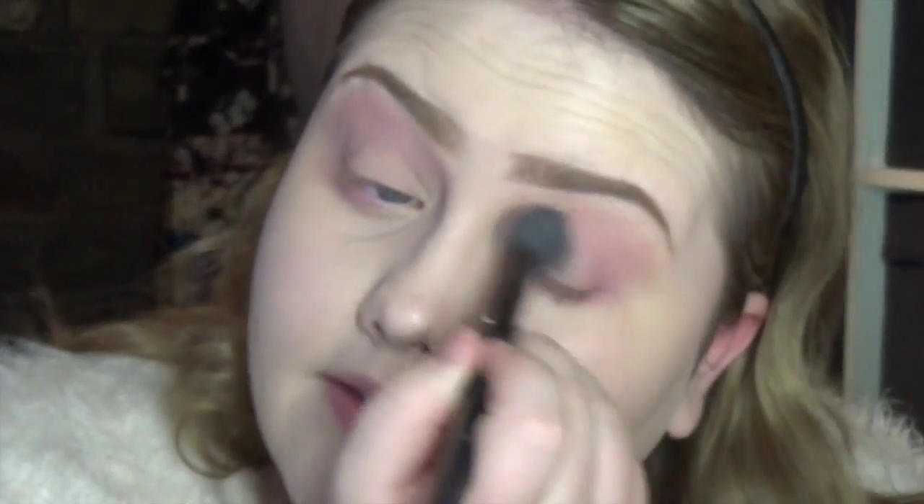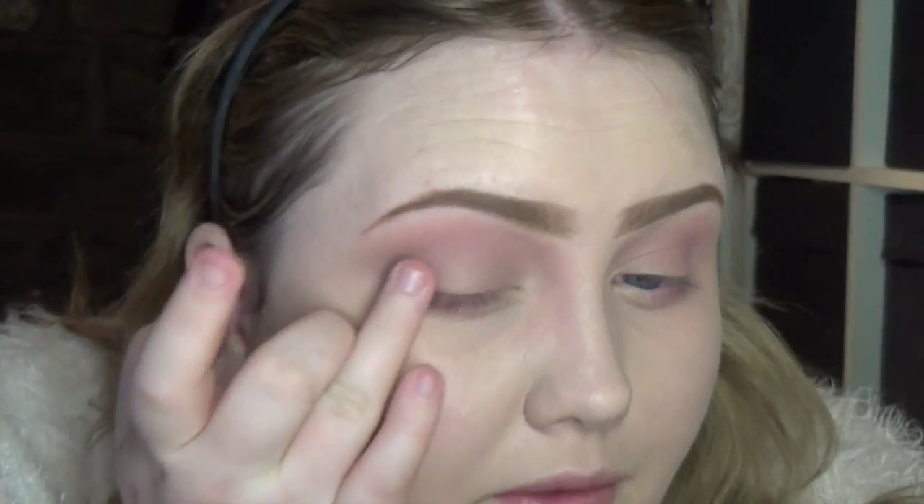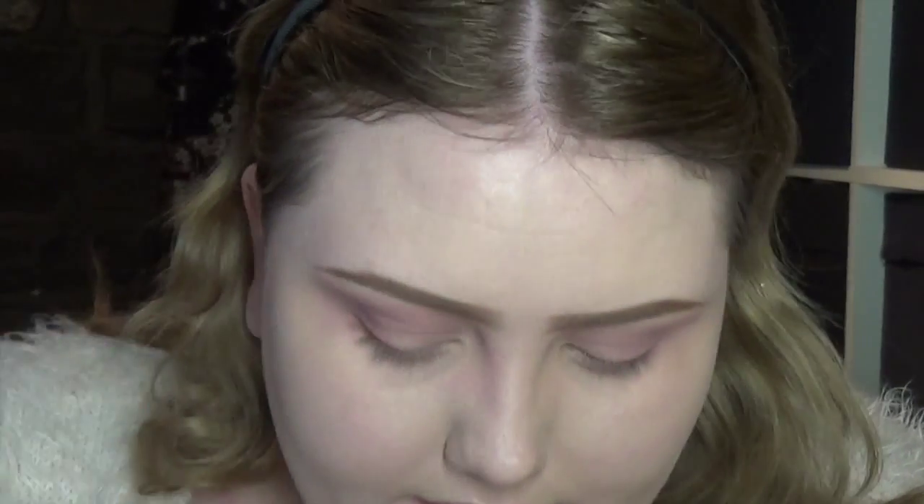I look so angry with these eyebrows, but once I powder my face it will look better, trust me. I'm going to use the color 'Buzz' — using my finger I'm just popping this into the outer corner for some more definition and to add a little bit of sparkle to the eye, because it's quite matte with that blush shade.